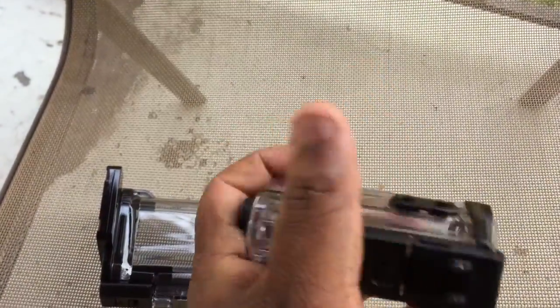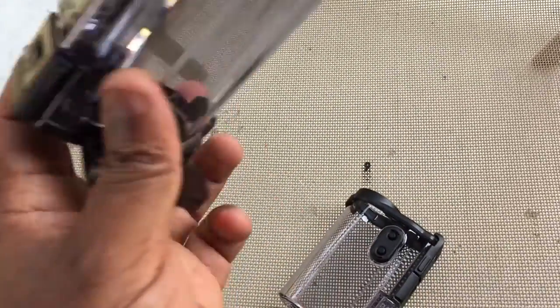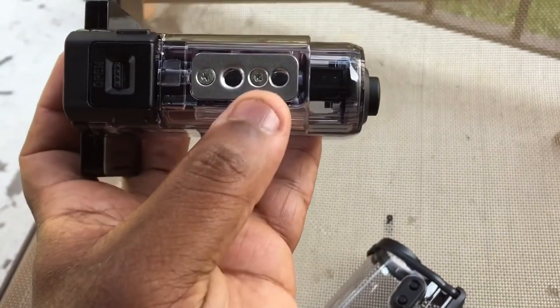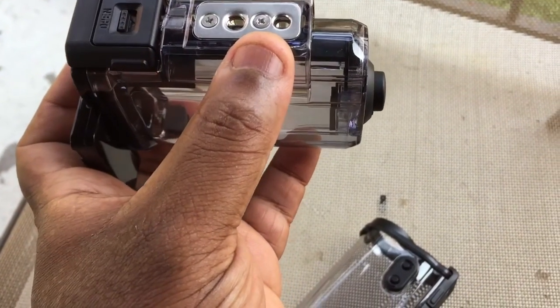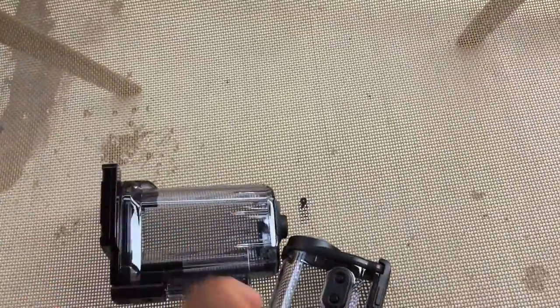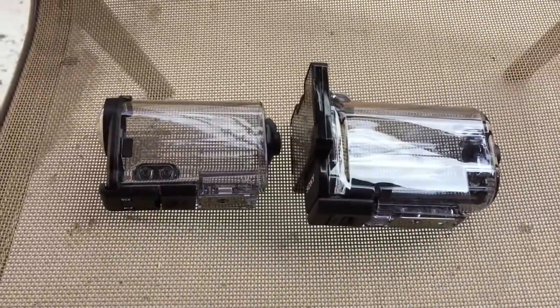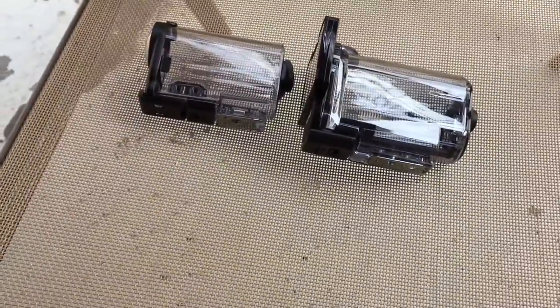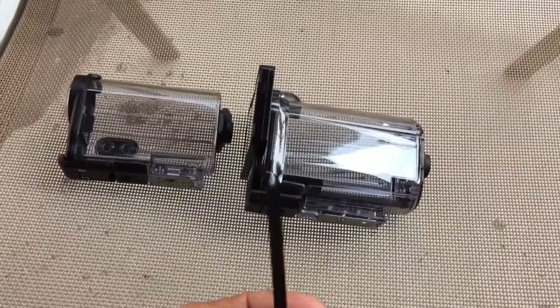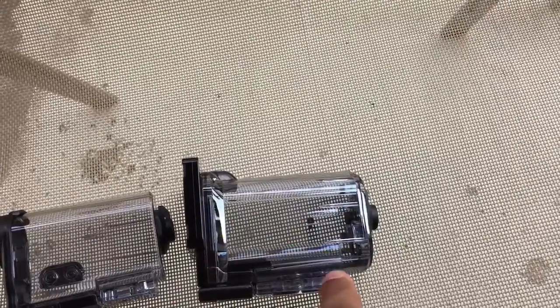The new case has the same back button, a tripod hole on the bottom, and a clip. The new one also has a tripod hole and an additional hole, plus a clip. This one is definitely a little bigger, looks more durable and stronger, and the waterproof grating is a lot deeper than the other one. Just bear in mind that the case does have to be assembled — this part has to connect with this to hold it securely inside the housing.